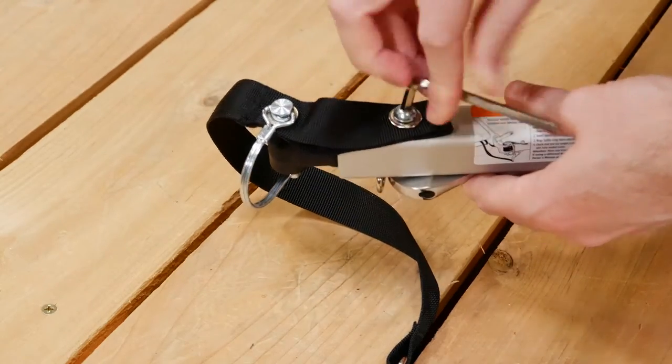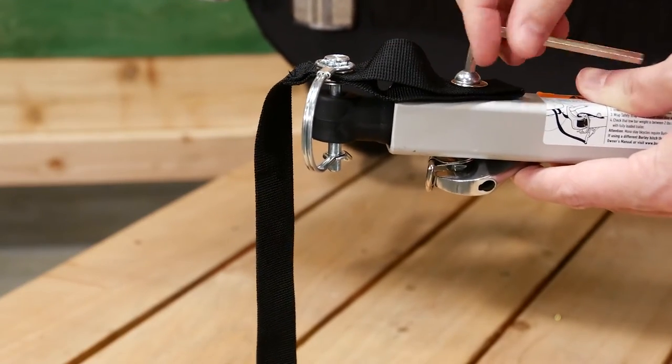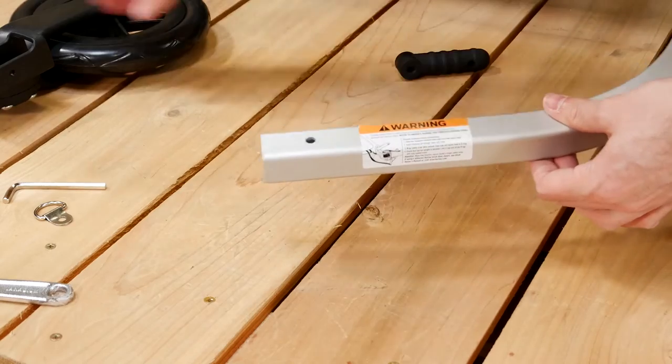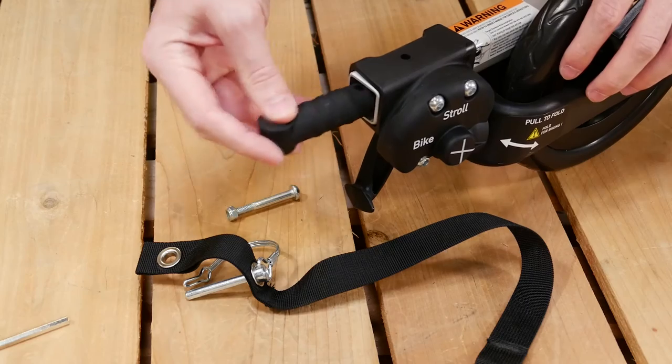To install the One-Wheel Kit, use the 5mm hex key and a 10mm wrench to remove the nut and bolt from the tow bar. Remove the flex connector, then push the wheel kit onto the tow bar. Push the flex connector back in place.